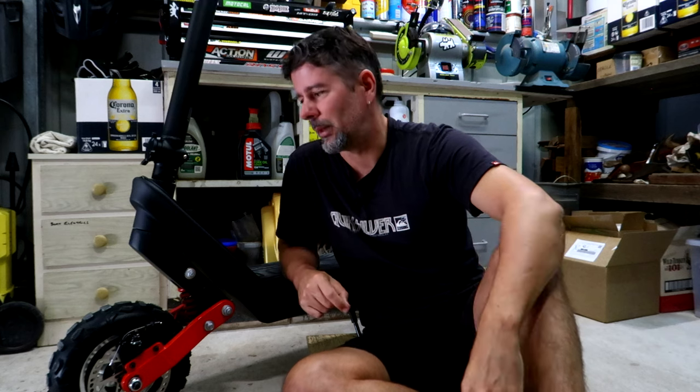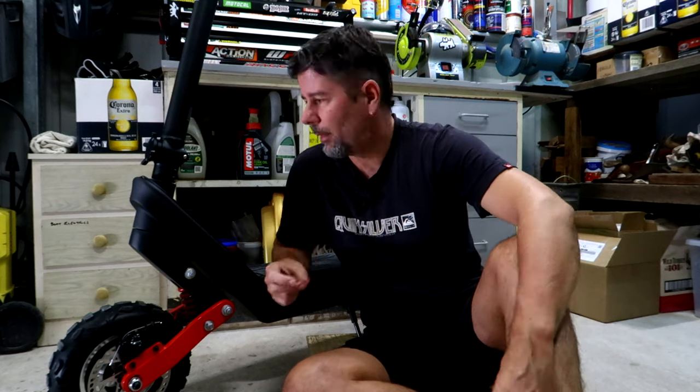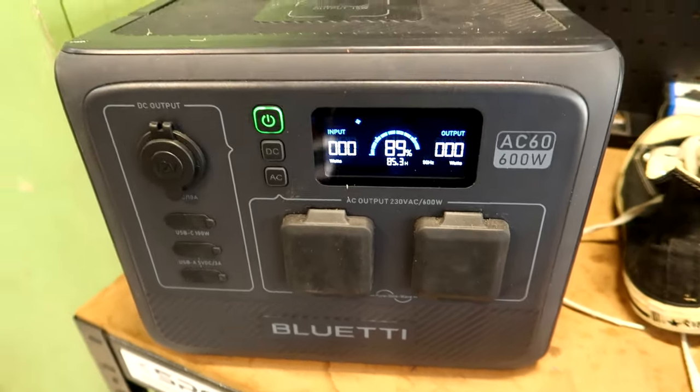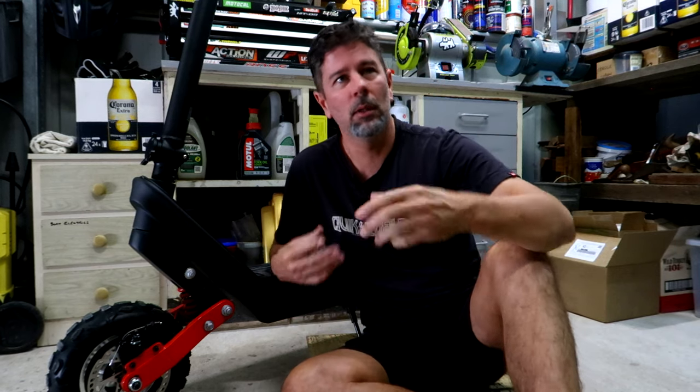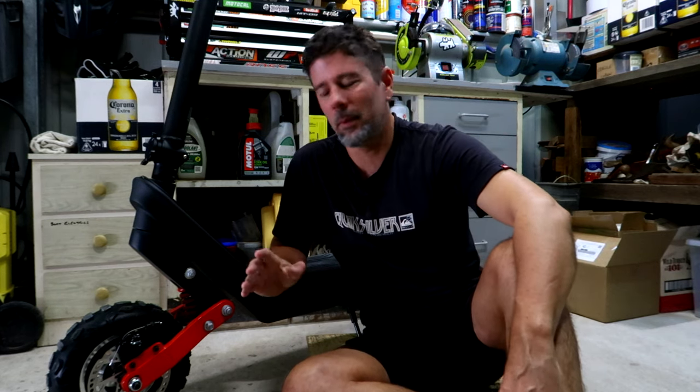If you need to duck down to the shop to get some milk, six pack of beer, whatever — this is just a no-brainer. And as a bonus, I'm thinking if I can charge this thing off my Bluetti power station and my solar panels, it's essentially free transport. Once you've made the outlay to buy the unit and you've got a solar panel and a Bluetti, you've got pretty much unlimited free transport from the sun.